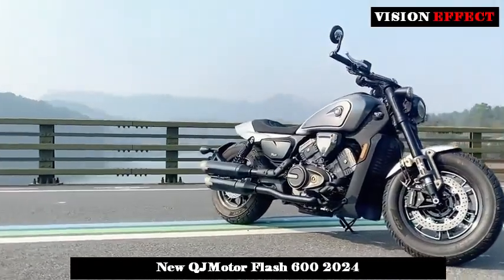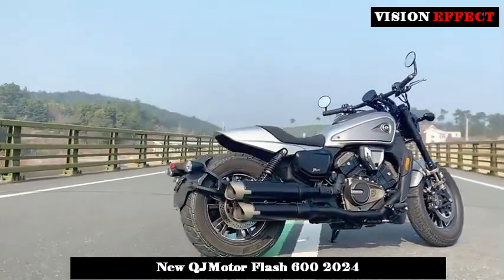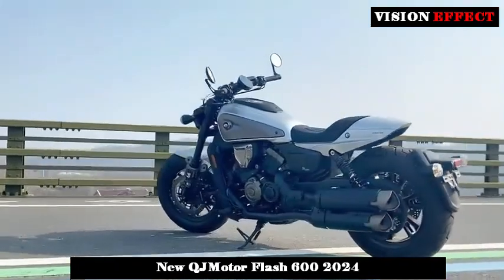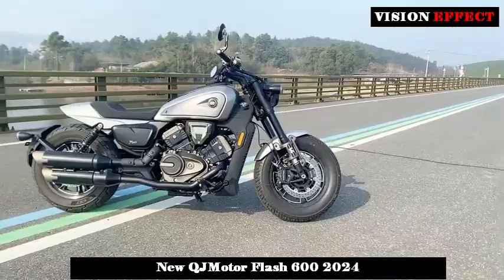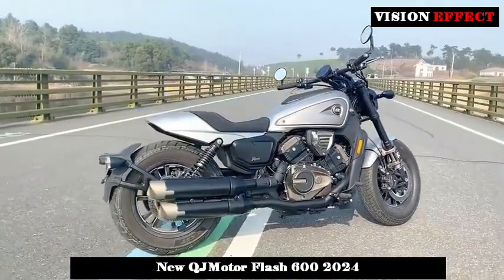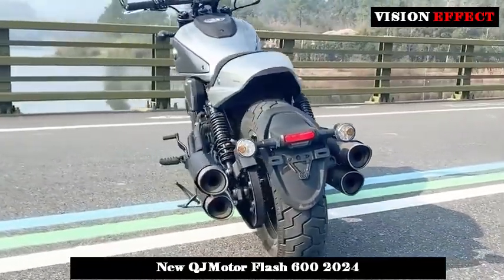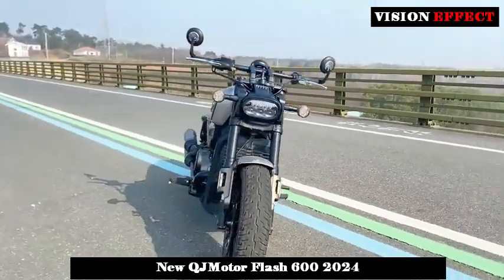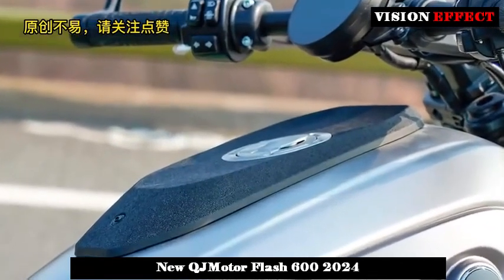In terms of braking, it uses 300mm diameter dual-floating discs plus opposed four-piston calipers at the front, and a single 260mm disc plus single-piston caliper at the rear. Its braking performance is not too slow for a cruiser, and ABS plus TCS plus tire pressure sensing is also supported. Tires of 130mm front wheel width and 190mm rear wheel width further increase driving safety.